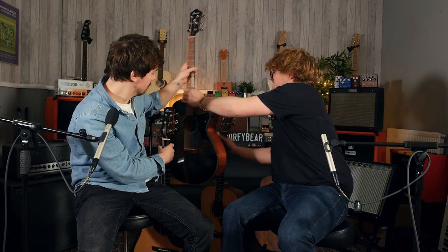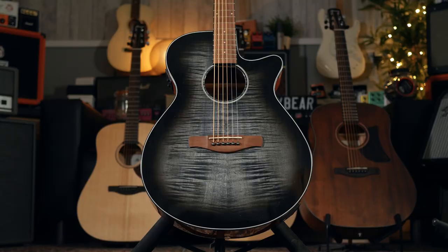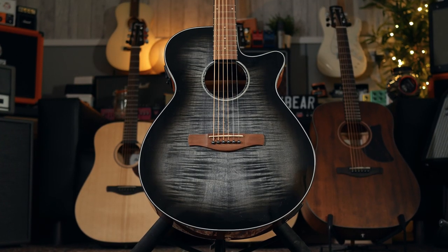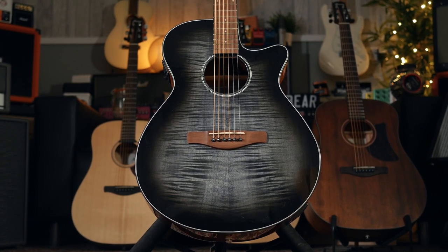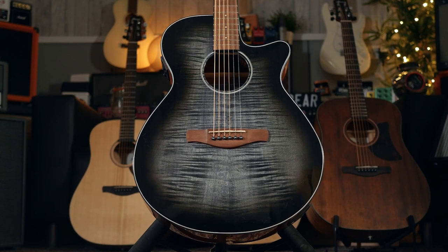Moving on to the AEG — the AEG has been an existing range from Ibanez for a couple of years. Basically, the AEG, like the AAD, refers to the body size. Where the AAD is the Advanced Dreadnought, the AEG is a much more refined sound. It's a lot more playable, and the body is a bit smaller, as you can see.